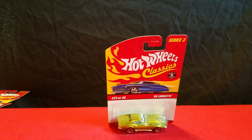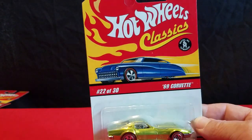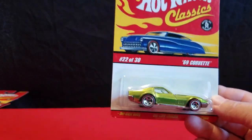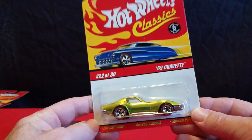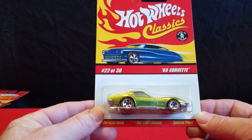Hi everyone, it's Dave from Diecast Toys Plus here, and Tommy's with me today. We're going to do a video on some Hot Wheels Classics that I have sitting around. We've got a few of them, so it might take a little while. It's not absolutely all of them, but it's most of them.